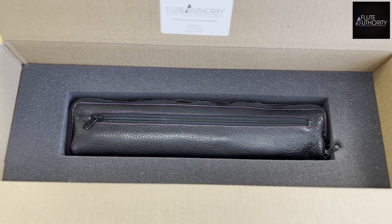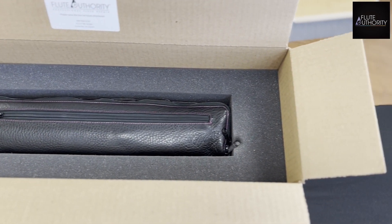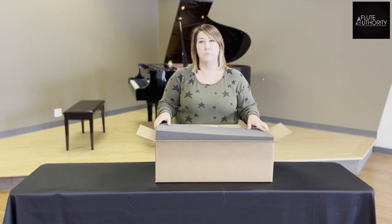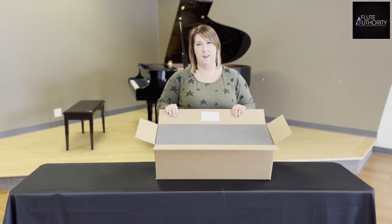If your flute shifts around in the box, that can cause damage while shipping. With this box it also has a nice foam lid to keep everything nice and secure.